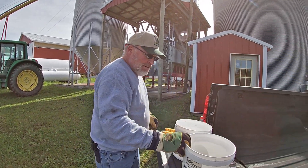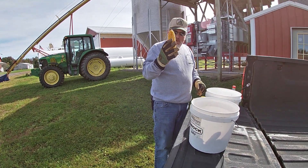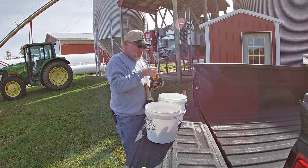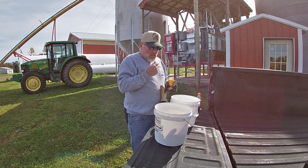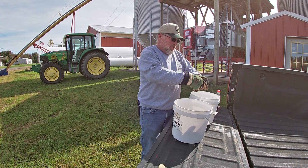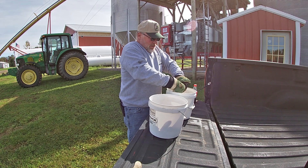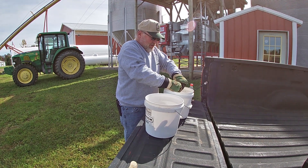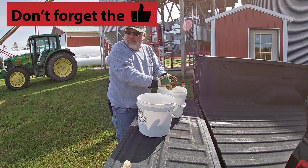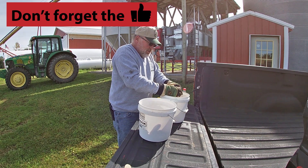Alright, throwing my kernels in here. We break the cob in half — that one bit pretty hard — then I become the human combine. We checked moisture across the road: 24-25%. Checked up back: 22-23%.